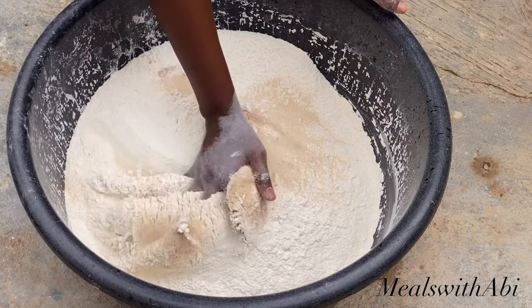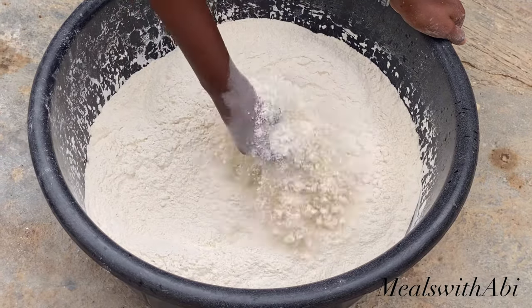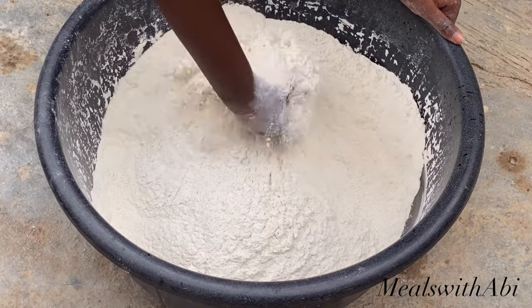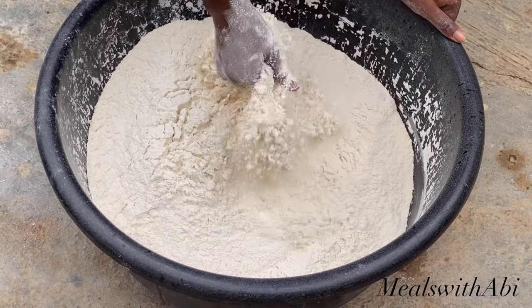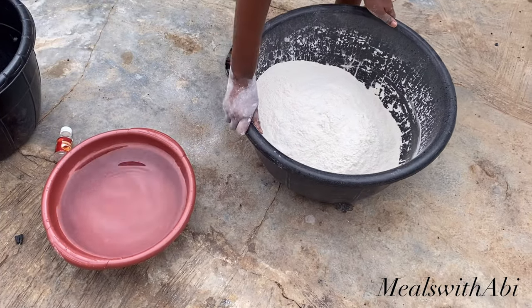She's going to mix and combine everything together again. The reason she didn't add the yeast with the first ingredients was because she had sent someone to get the measuring spoon — the measuring spoon, salt and cinnamon were not close by. So it's not that you have to add those in batches; you can mix everything together at the same time.